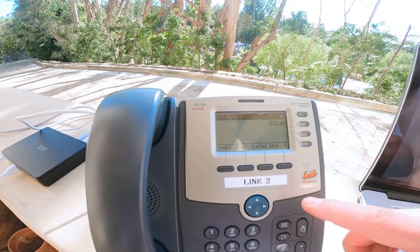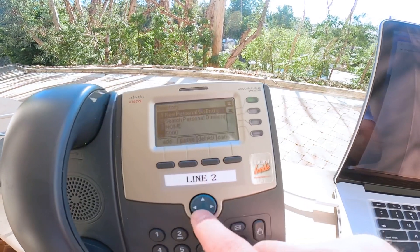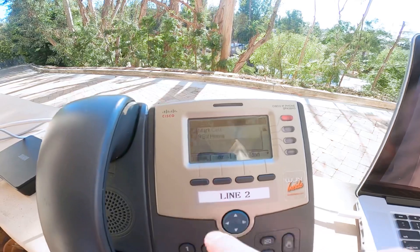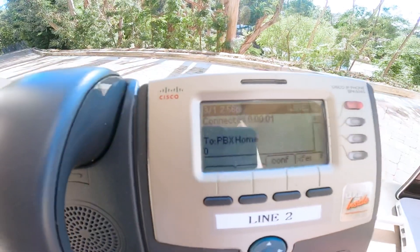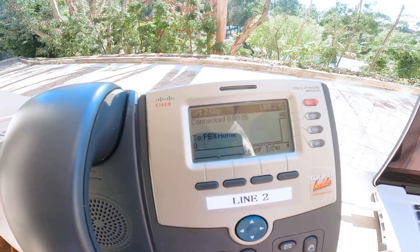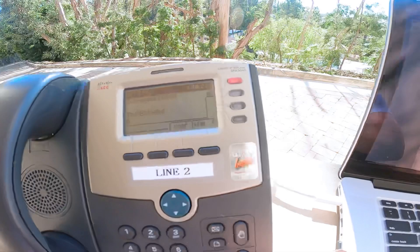Now, if I wanted to retrieve my messages from another phone out in the field, I could dial the PBX itself. "Welcome to the Kilo Mike Zulu Papa Oscar PBX. To continue, dial an extension." And I have a way to get into the voicemails there.